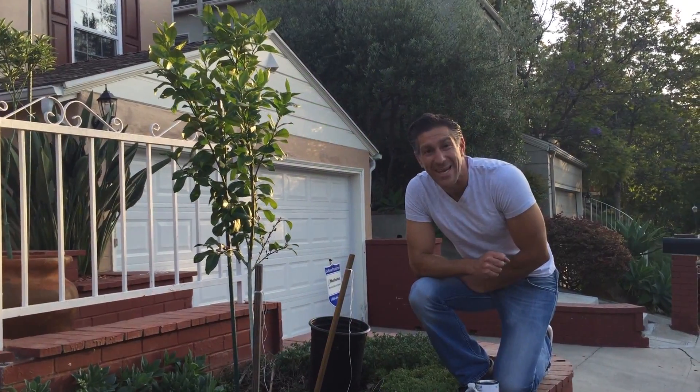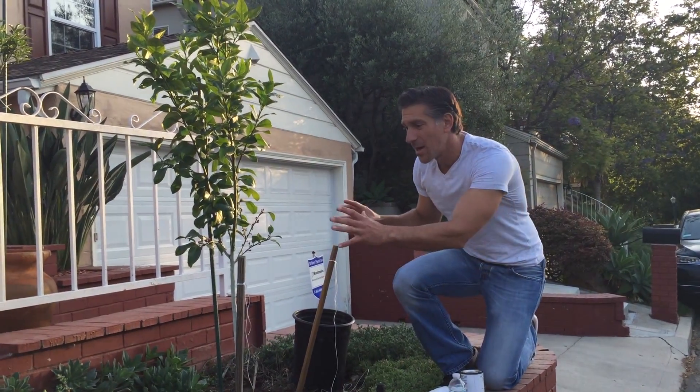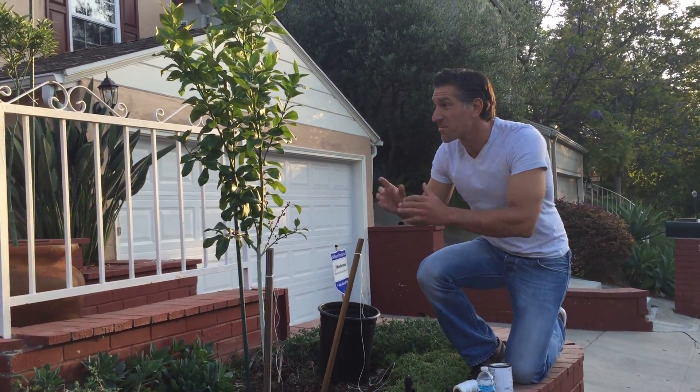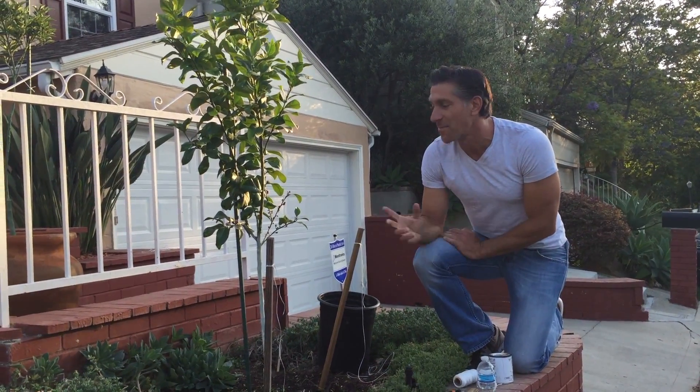Hi, I'm Charles Malky, Biologist and Plant Expert with Ivory Organics 3-in-1 Tree Guard Paint, and today we're going to be talking about shaping and supporting a young fruit tree, such as this Eureka lemon tree that I have here to my right and in my front yard.